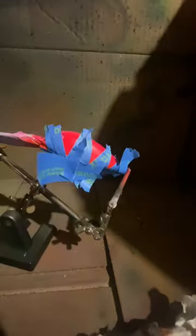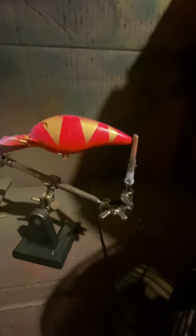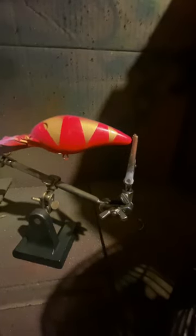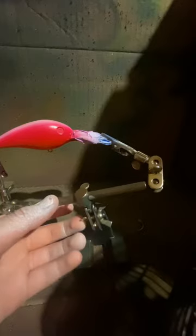Alright guys, we just got our lure taped up. We have some gold in our gun — Blue Eyes Gold. We're just going to spray in all these lines. We taped up the spots that we don't want paint on. Alright, we just finished spraying in between those lines — did a coat or two. Now we just got to peel the tape off. So far this is all we got, and we're going to do the exact same thing on the other side. We're going to tape it up and spray the gold on it.